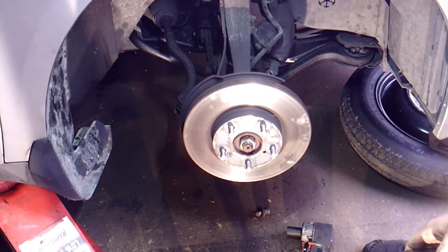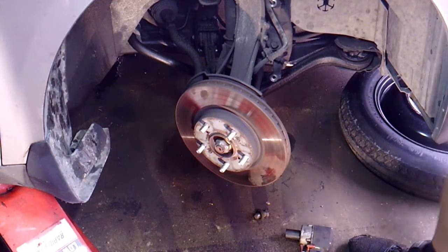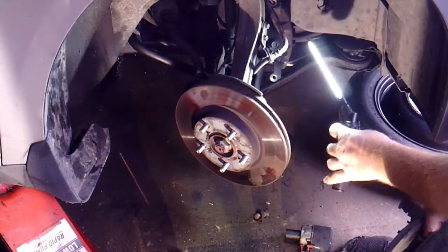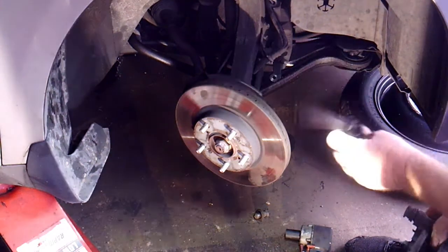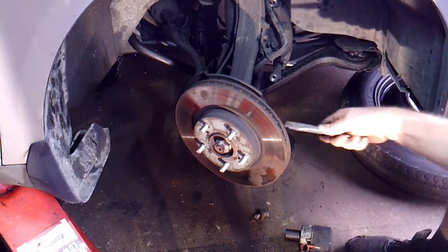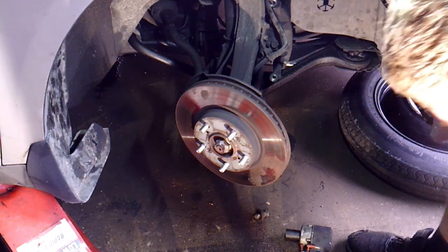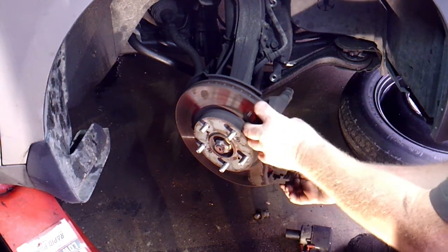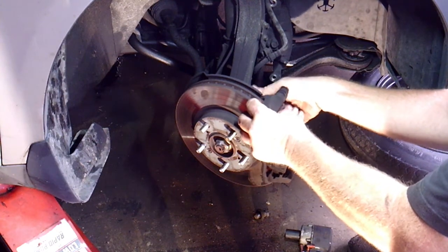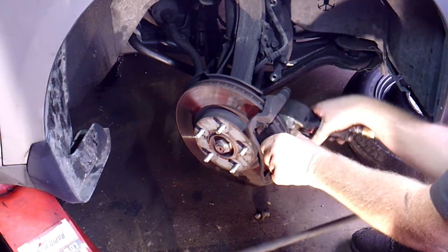Turn the wheel a little bit, then slide the caliper bracket back on — the brakes are still on the caliper bracket. Check this back piece to make sure it's not going to rub against the rotor — that bent shield is your main concern. Make sure it doesn't rub when you get it back together, otherwise you'll have to take it all apart again. Tighten those 17mm bolts back up.